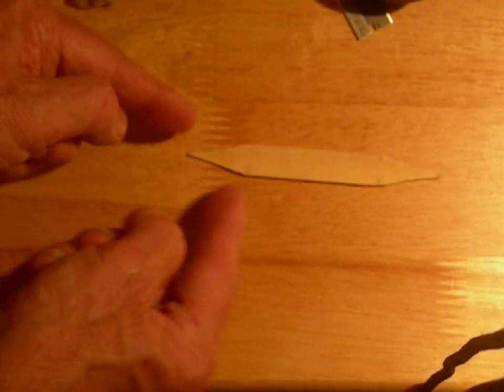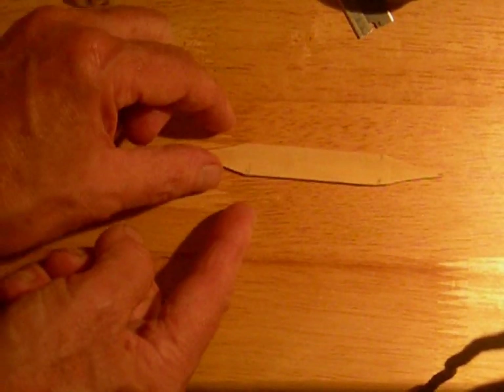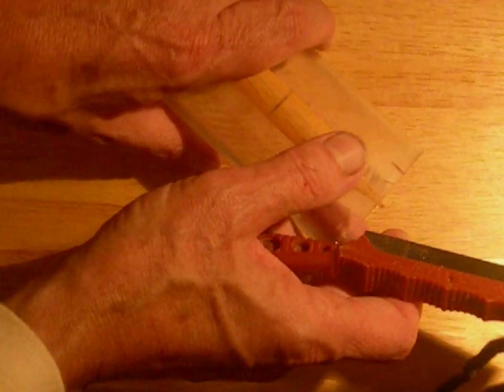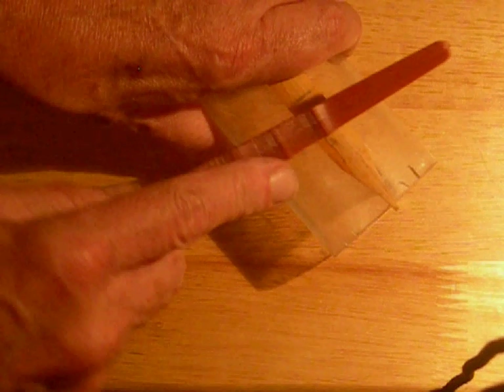If you pull the bridle up where it hits the edges as they get wider, it'll open the reed to stronger strength. If you push it down, it goes into the material that's getting thicker, and that will tend to close the blades together for a weaker strength. I've trimmed off the tails for the binding of the reed and marked the center line, and I'm going to cut the blades out of the slip.